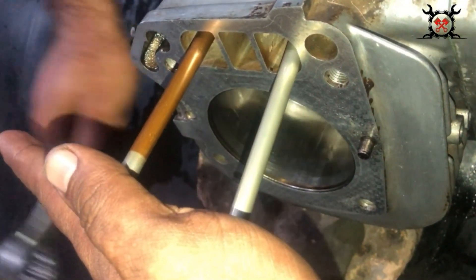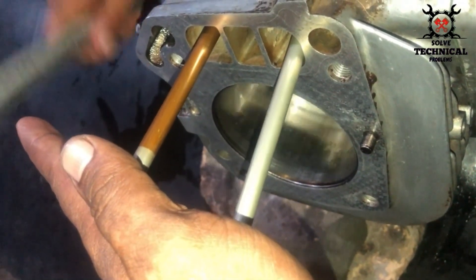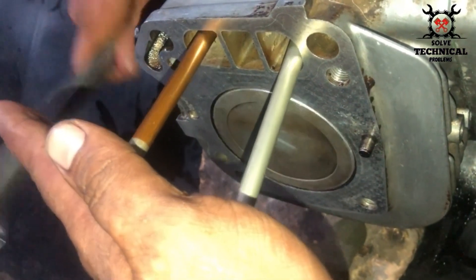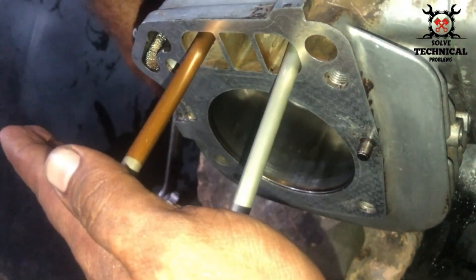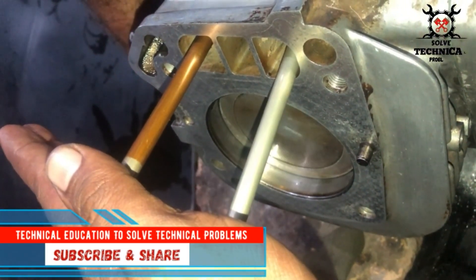Don't forget to lubricate them before installation. There you can see the slight movement of the push rods, and there you can see the crankshaft. Thanks for watching the video.